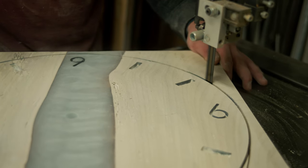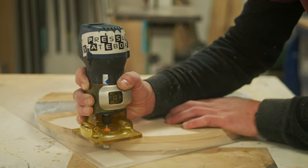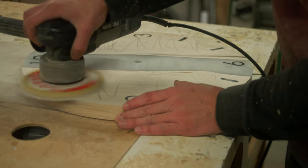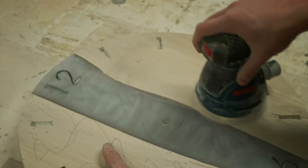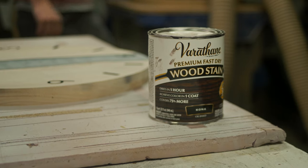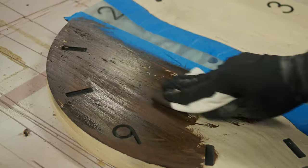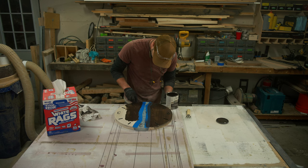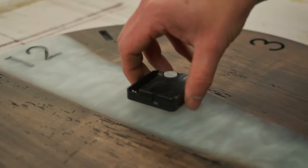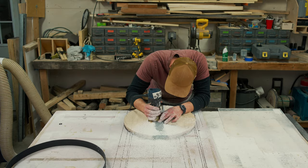With the first initial sanding complete, we're taking it over to the bandsaw to finish cutting the circle of the face. After the bandsaw, we'll use a trim router with a flush cut trim bit to finish the circle. Once trimmed to final shape, we start sanding from 80 grit all the way up to 320. I'm really enjoying the simplicity and classical look of this clock. Since the epoxy color didn't go exactly as planned, I decided to stain it really dark for contrast. We also need to route out a spot for the clock motor, taking multiple passes at different depths so we don't hog out too much at once.